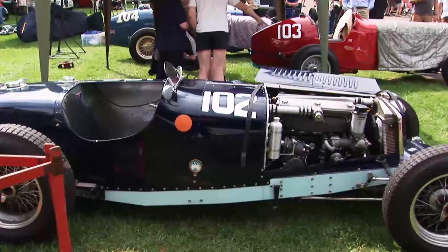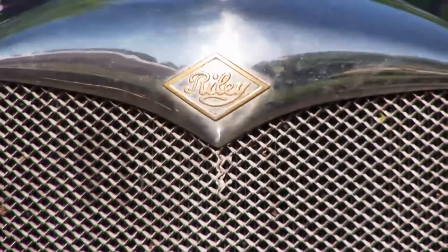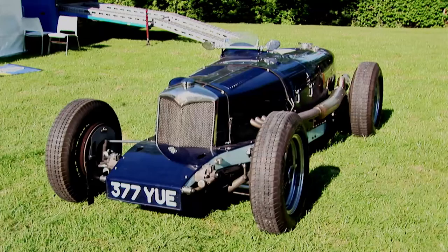I'm David Hawkins. I've had the car for about 40 years. It's the original White Riley engine fitted into a TT Sprite. So in 1937, McClure, a works driver for Riley, bought the White Riley, which was the prototype engine, and he fitted it into his own TT Sprite.